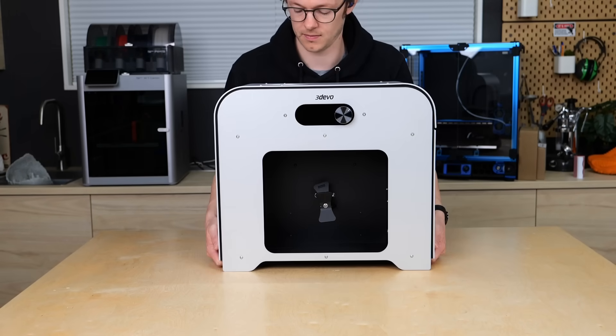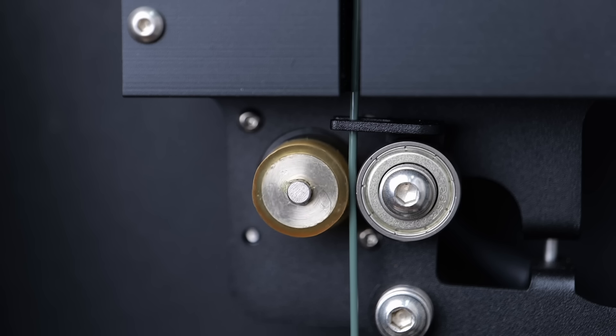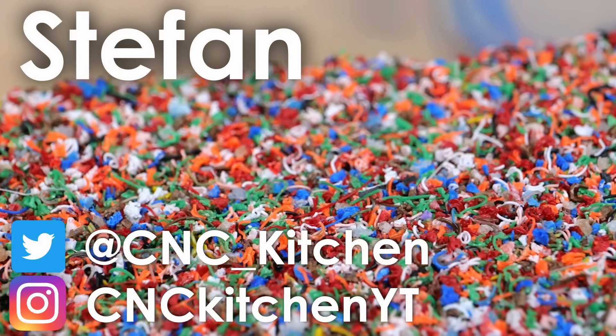The good thing is that I have a filament extruder — so can we recycle the poop into new usable filament? Let's find out! Guten Tag everybody, I'm Stefan and welcome to CNC Kitchen!